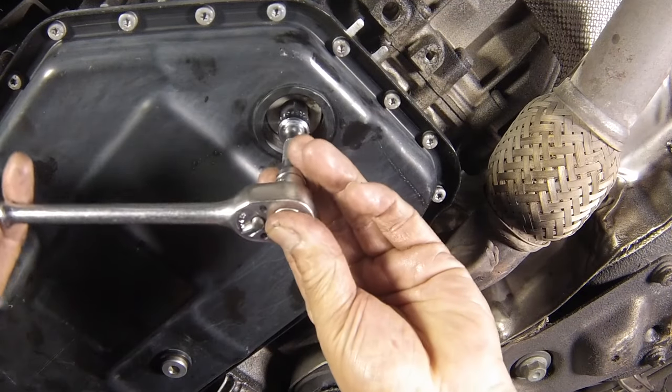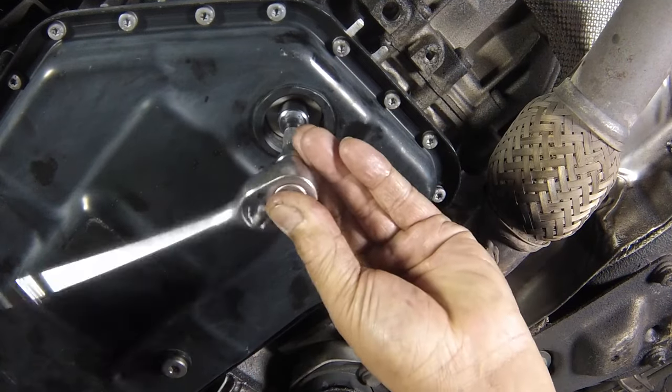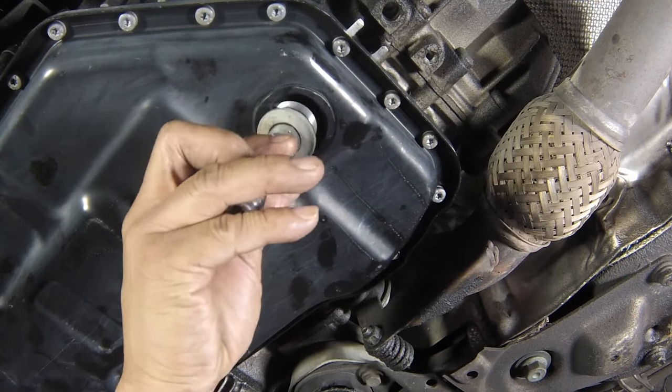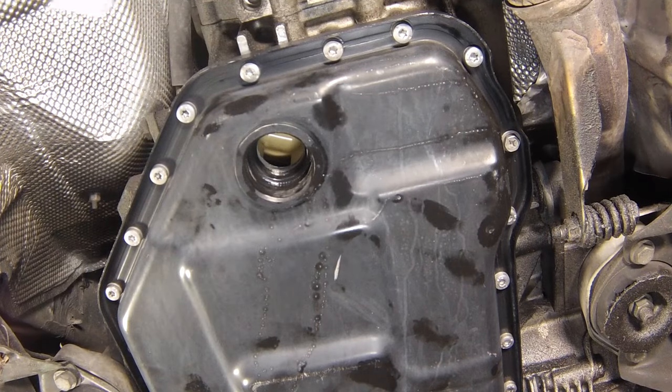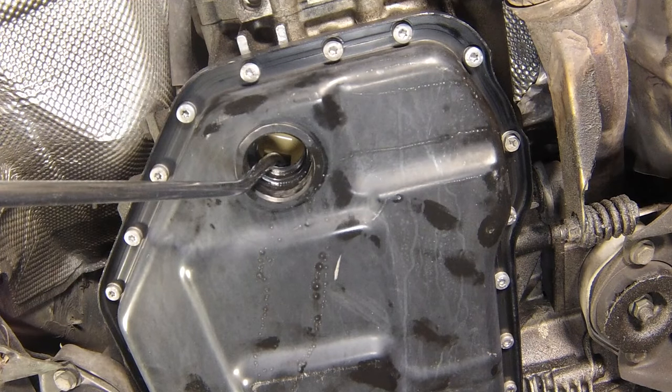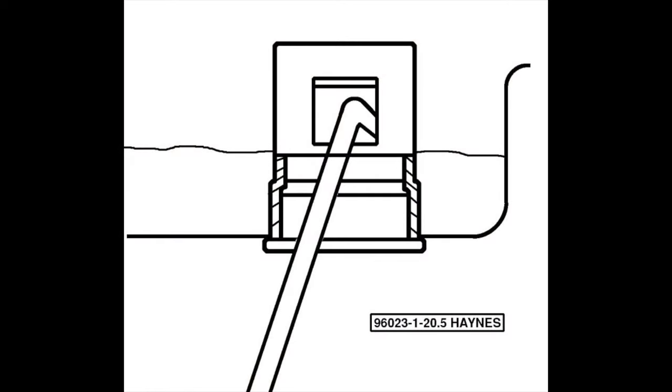Unscrew the inspection plug at the rear of the pan. Add the correct type of transmission fluid using a special tool until it runs out of the hole. The nozzle of the tool being used to add fluid must pass through the window in the deflector cap.